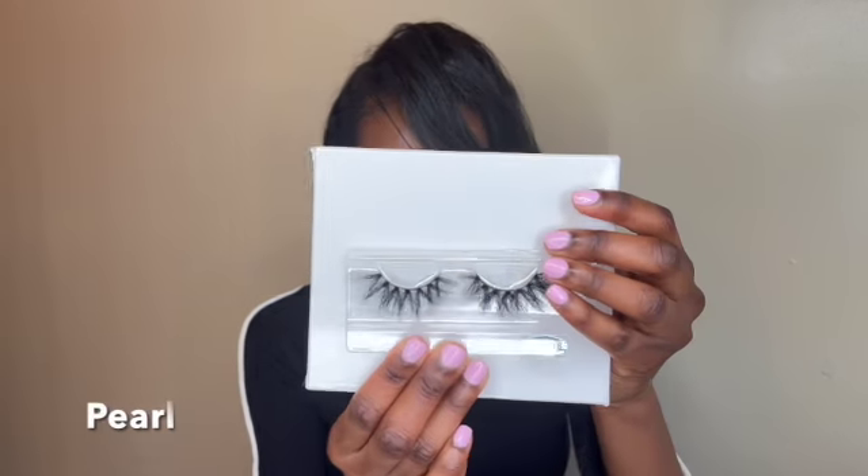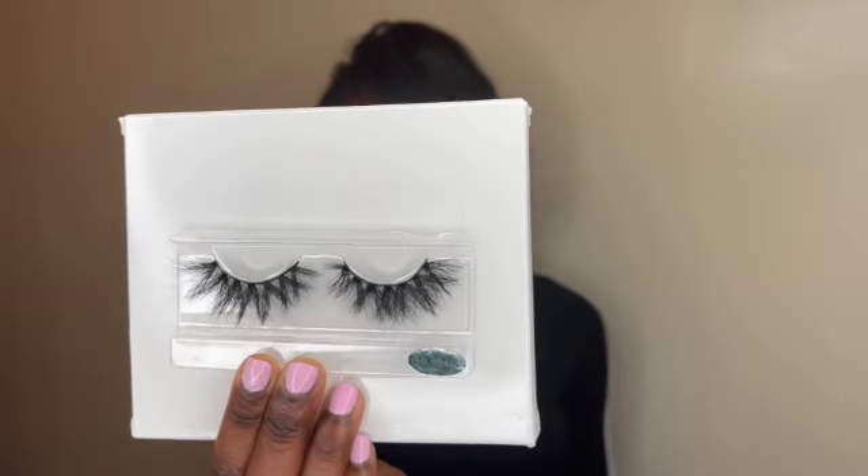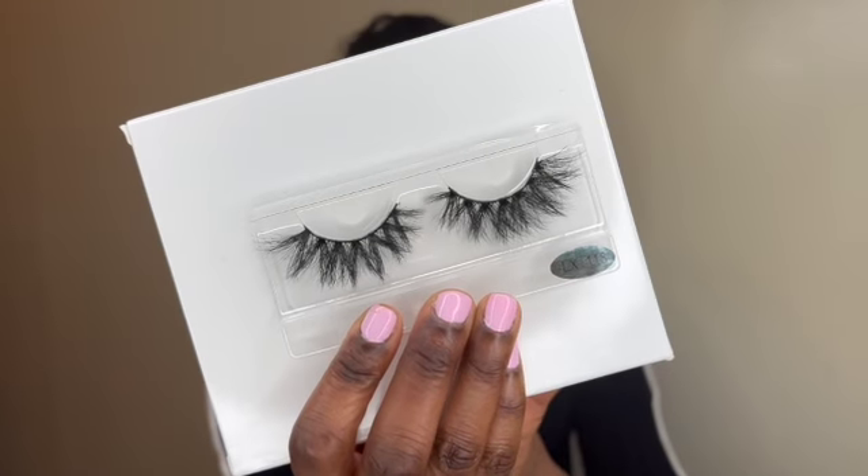I'm going to be showing you guys three of the six lashes I'm releasing, along with my adhesive pen. Y'all are really going to be getting the first intel on everything regarding Pink Pearls Beauty Bar. So this is my favorite lash being launched with the Lash Kit — this is Pearl, my baby. Isn't she beautiful? I just love the roots — the shape that's created at the roots with this style of lash is just so beautiful.